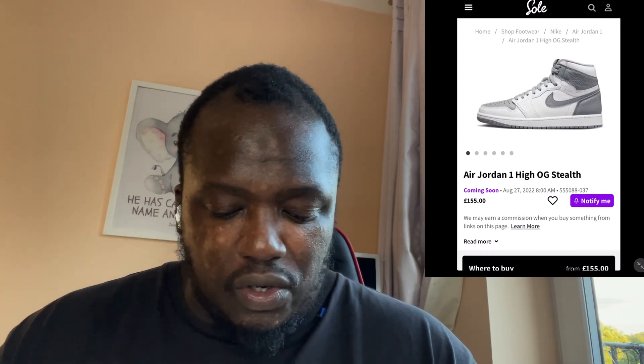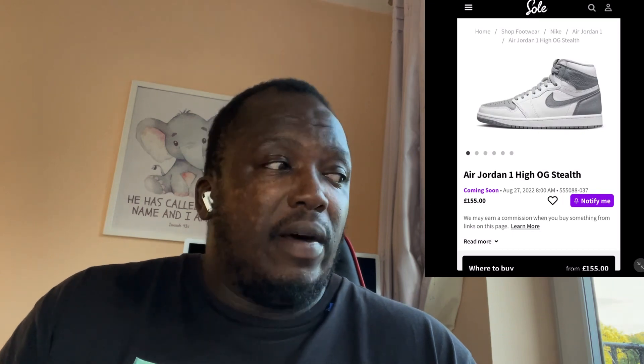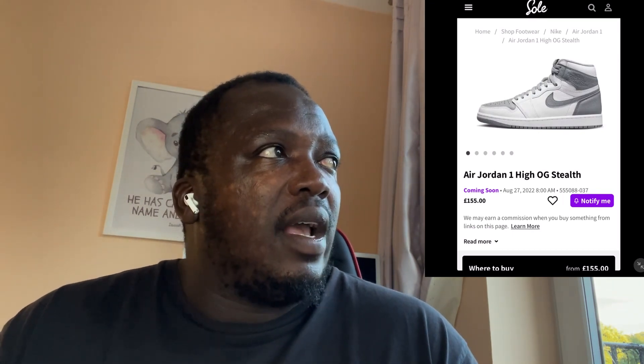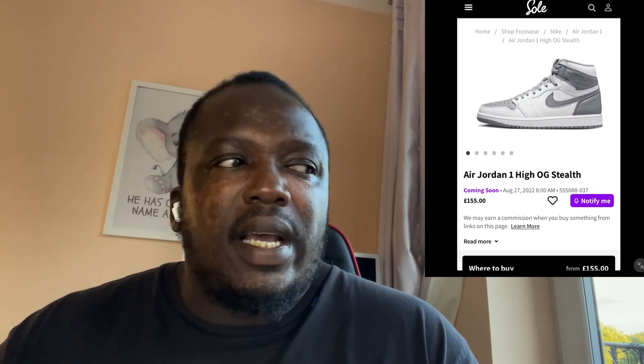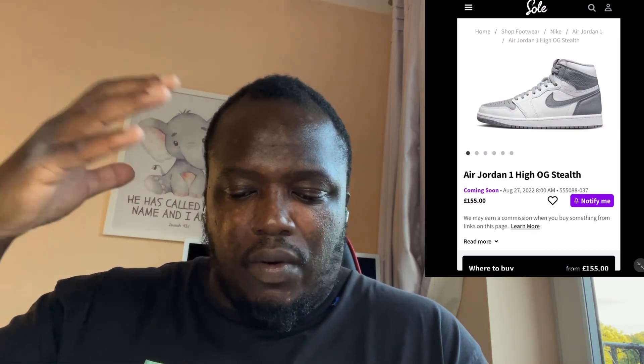I just don't know why they released this shoe — it doesn't make sense at all, it's just a horrible shoe. £155? They should be giving this away for £50. At £50 we might consider buying it just to wear it. But then again, what do you even wear with this shoe? Are you just going to wear black or white and put those shoes on? It doesn't make any sense.